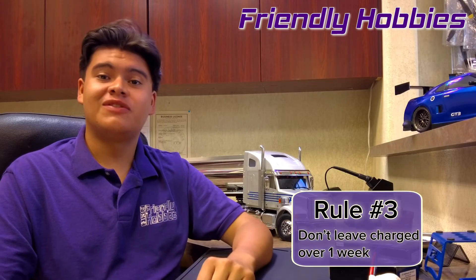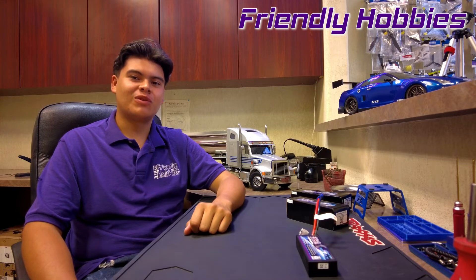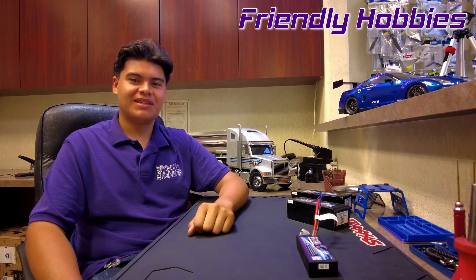Rule number three: don't leave your battery charged for more than a week. If you're not going to be using your vehicle for more than a week, you're going to want to put the batteries in storage mode. Storage mode reduces the power to 50%, which allows you to safely store your batteries for long periods of time.